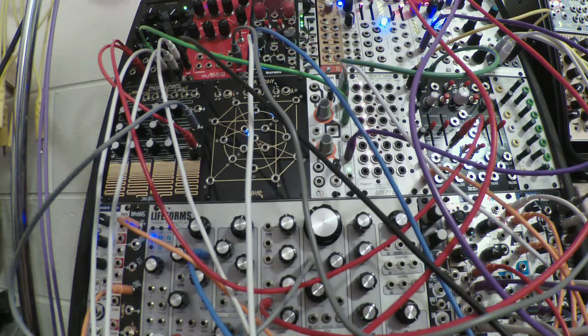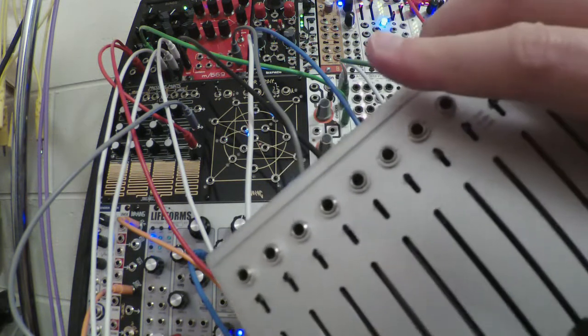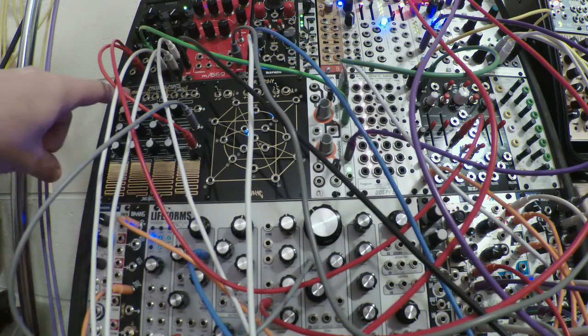I have a patch going. I was contemplating getting rid of my Make Noise Pressure Points because I don't use it all that much, and after getting this thing — the 16 — as a voltage source, the Pressure Points seemed even less necessary. But there wasn't anything I really wanted to fill the 20 HP hole, so instead I moved things around and got a Brains module to turn the Pressure Points into a sequencer. Now all of a sudden it's useful again.